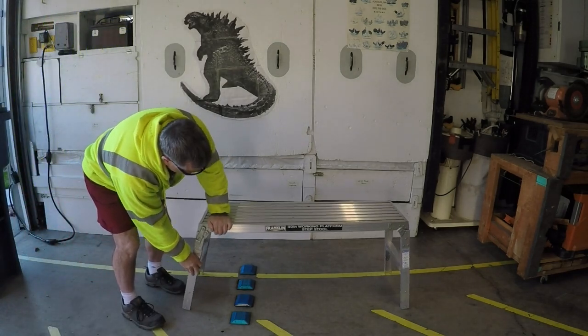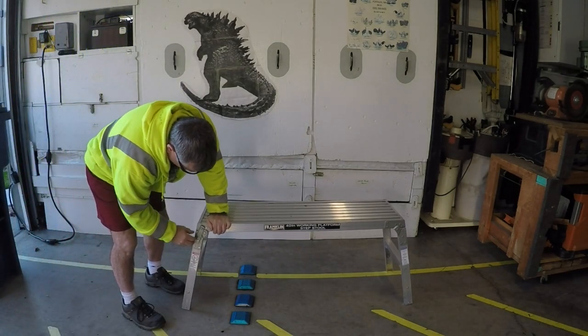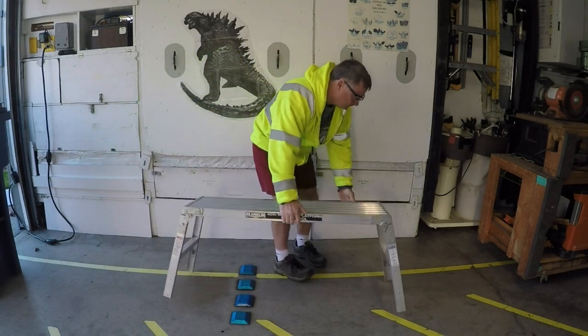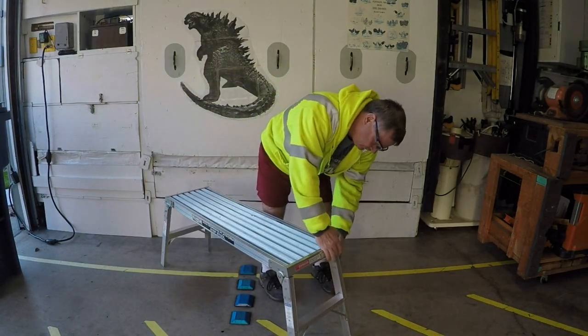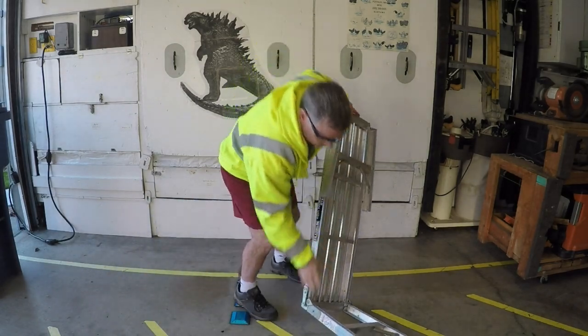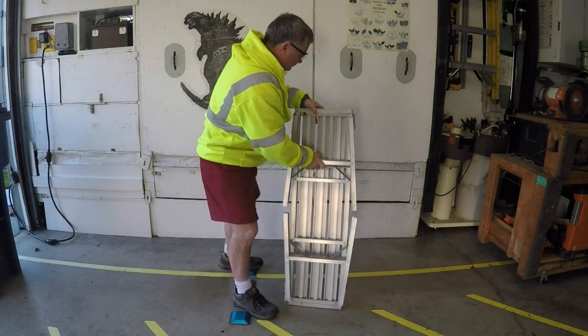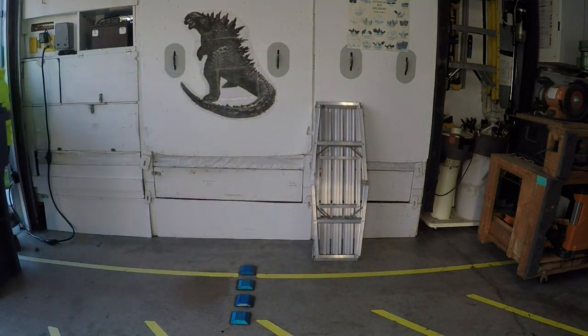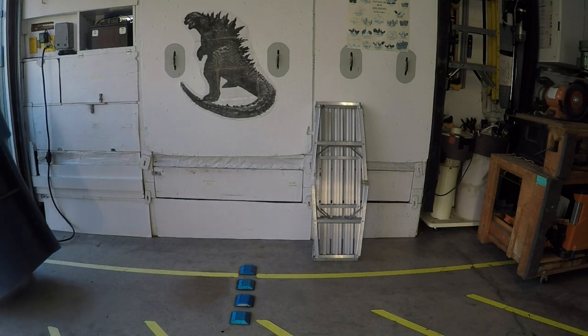Okay, a quick check — yeah, you still can't really stand on this thing safely. Now you want to carefully fold the legs in, making sure you don't pinch your fingers when you pull the legs back. Set the platform aside for just a second. Go outside and bring in the tool that will make this platform safe.